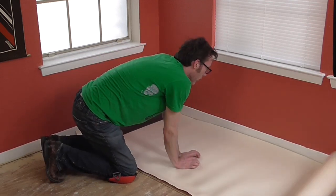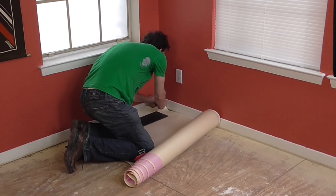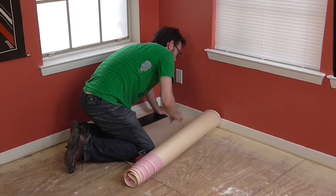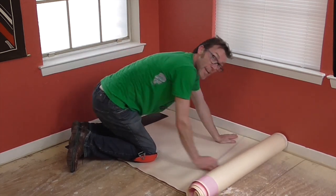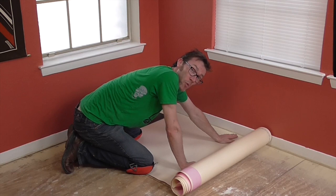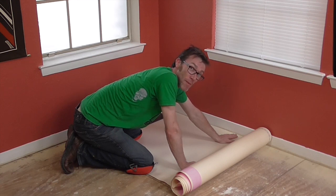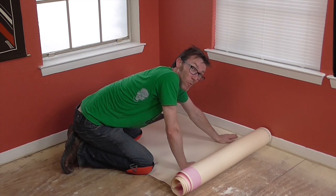Once you've got it where you want it, reach around to the other side and pull the tape and stick it down. This tape sticks really well to itself and to the moisture barrier, but not really well to old subfloor. So if you want to, you can get some double-sided carpet tape and put it underneath. Once you start laying the floor down, this stuff isn't going anywhere — it's really just to keep it down while you're working.